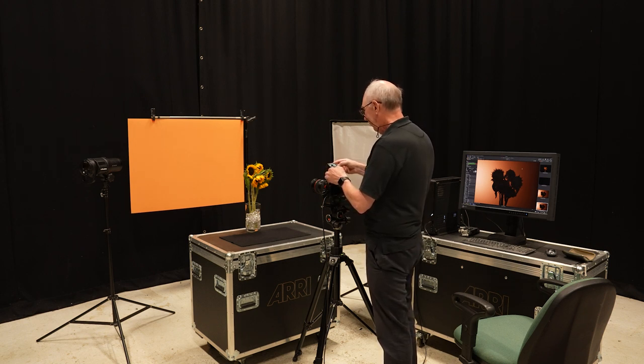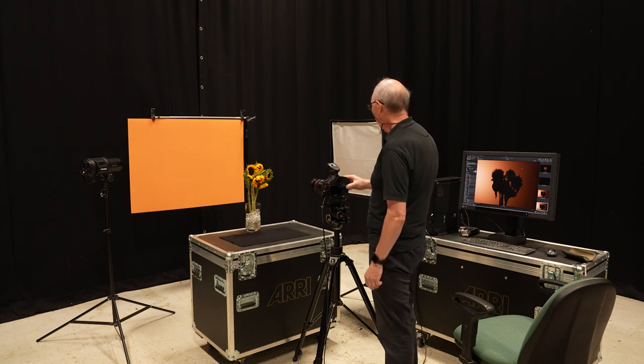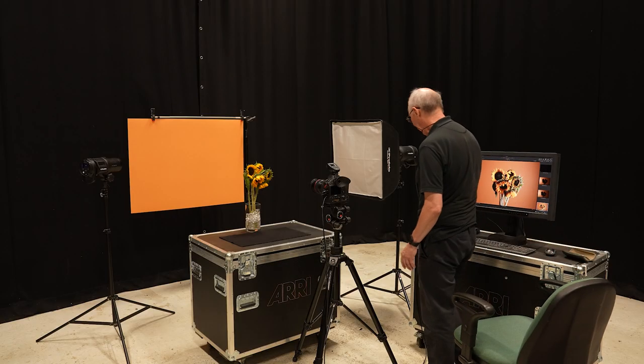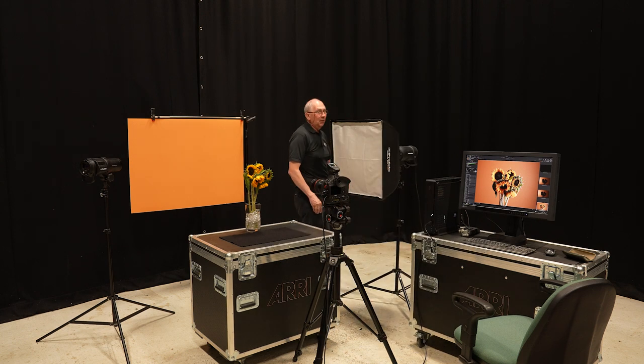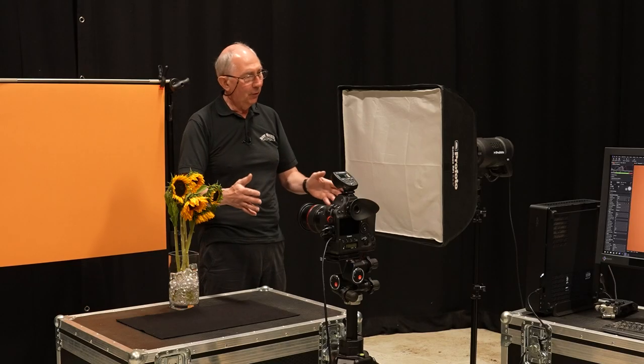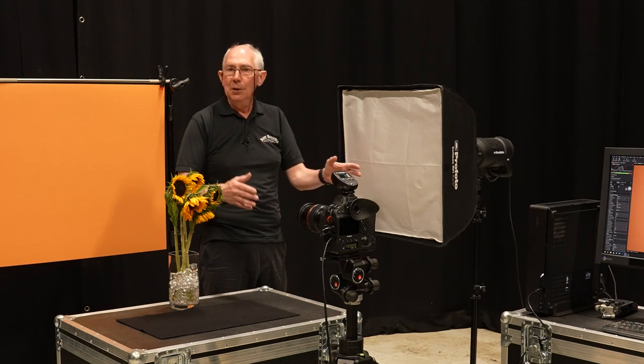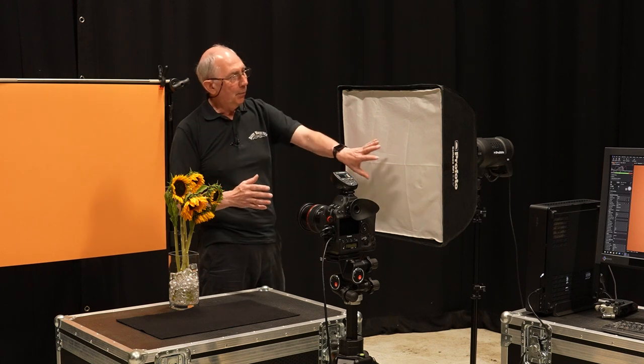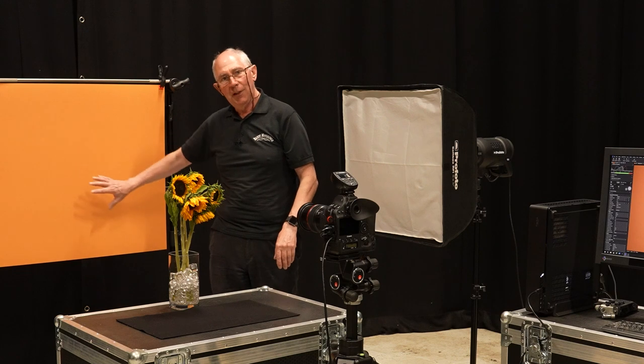I'll turn off the background light and just have this one illuminating the subject so we can evaluate it for exposure. There's quite a lot going on in this capture: the exposure is probably a little high, the light is in nowhere near the right place, we've got quite a lot of spill onto the background, and we're not getting a great deal of fall-off across the front of the subject. Both of those things can be remedied by moving this closer to the subject — by the inverse square law, the fall-off will be much greater, and I'll also be able to turn the energy down, which will reduce contamination on the background.